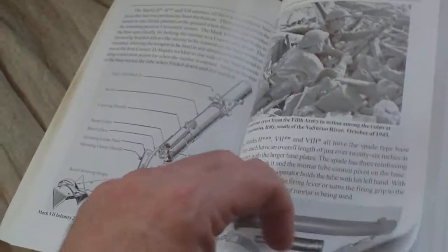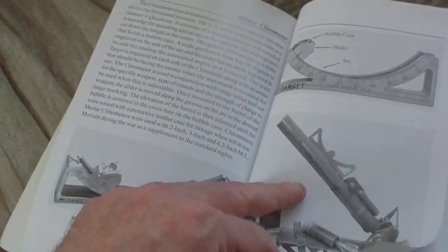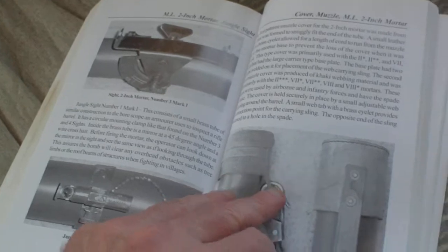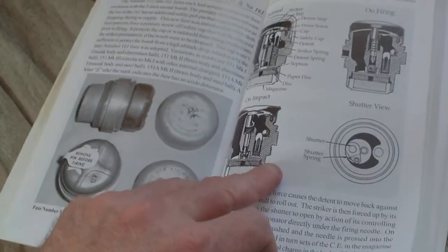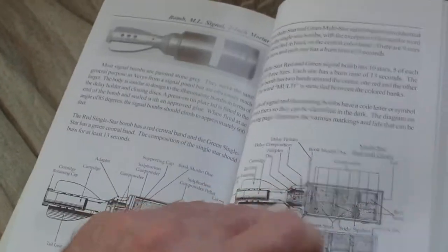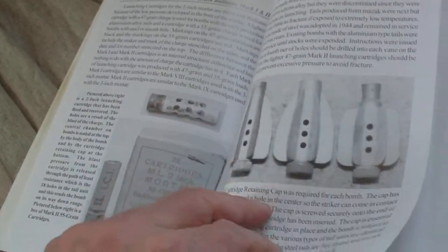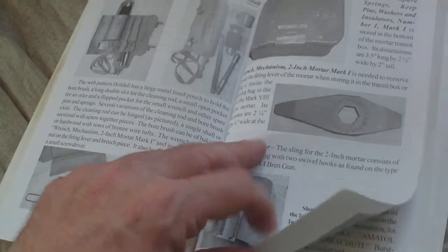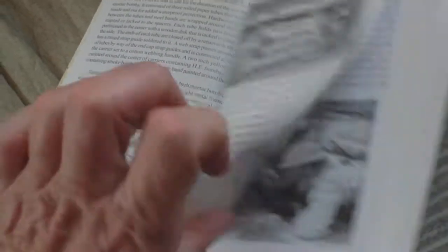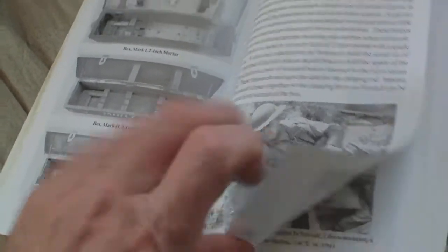Mortars: the two-inch mortar, mortar clinometers, two-inch mortar sights, two-inch mortar jungle sights, cover for the mortar, fuse percussion, fuse percussion direct action for the mortar, two-inch mortar ammunition, two-inch practice ammunition, tail units for mortars, brush clearing kits for mortars, carry ammunition for the two-inch mortar, box for the mortar.